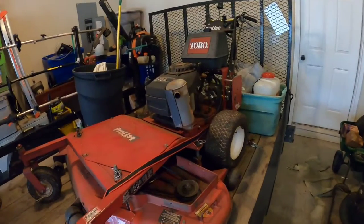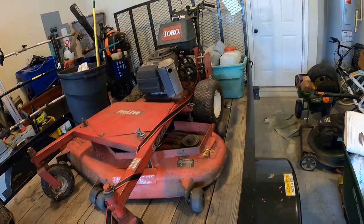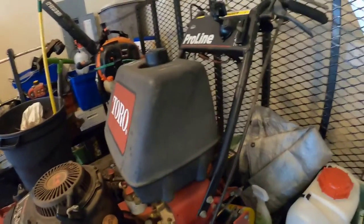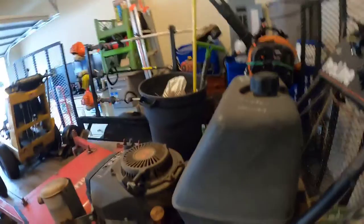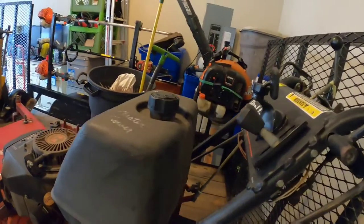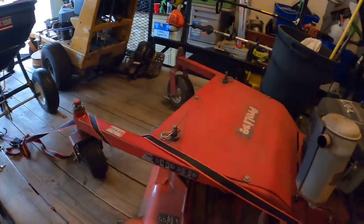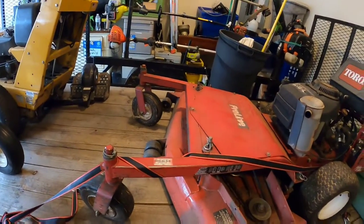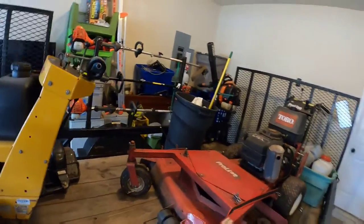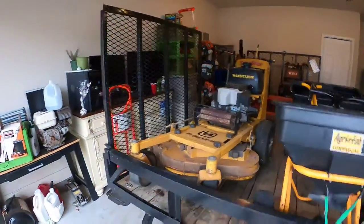My 48-inch Toro Pro-Line is my favorite mower that I currently have — it just lays down the best cut. It has about 533 hours on it and I just love the way this mower cuts. It's simple to use, it's not complicated at all. I've had this for about three years and I got it used for about a thousand dollars — same price I got the Great Dane for, a thousand dollars.